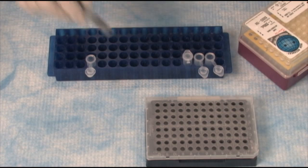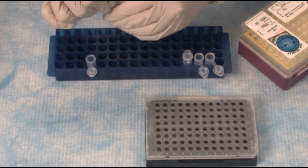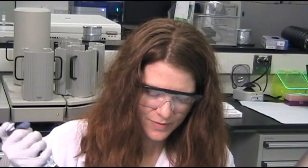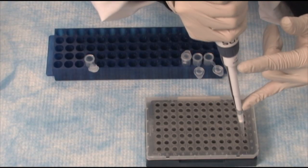We will pipette into the plates, adding the sample last. The SYBR Green MasterMix is here, again with the green top. And just as we did for the TaqMan portion of the plate, we will add SYBR Green to the proper wells.